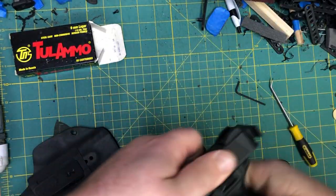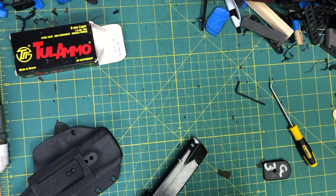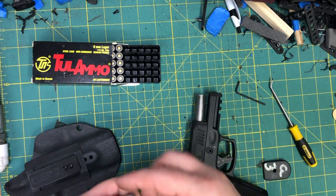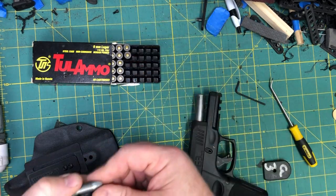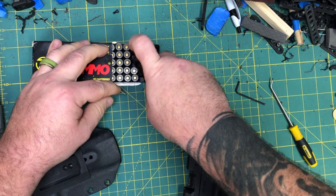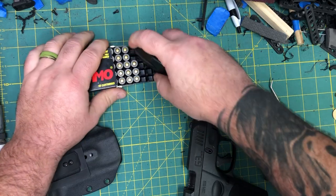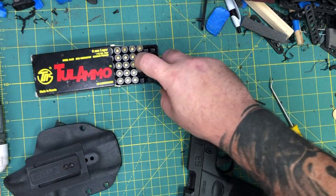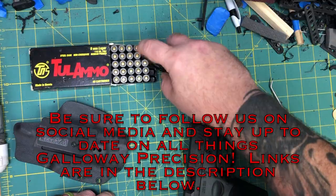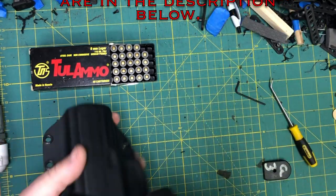If you have any questions, feel free to email me at tech — that's Tango, Echo, Charlie, Hotel. Be sure to follow us on social media to stay up to date on everything Galloway Precision; links will be in the description below. And as always, be safe, be accurate, and God bless.